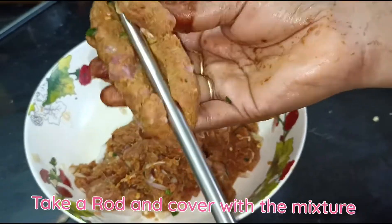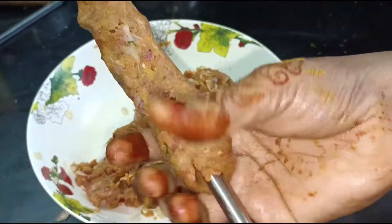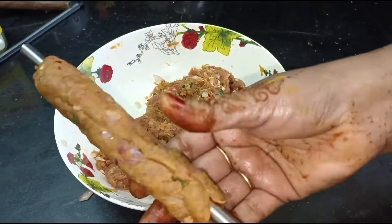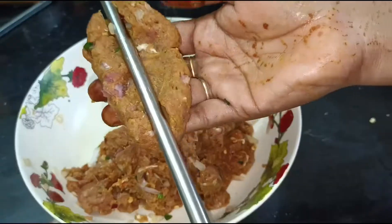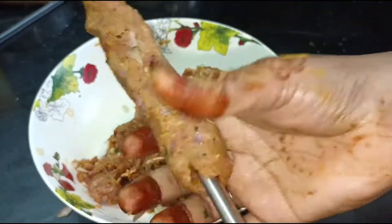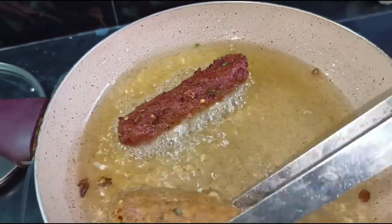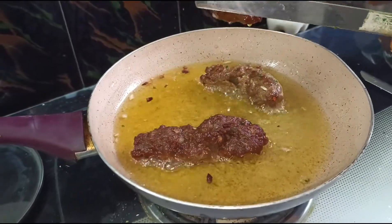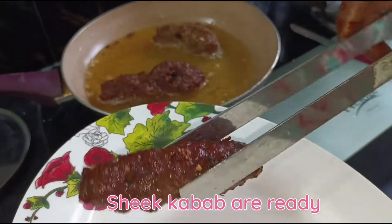Take a rod and cover with the mixture. Deep-fry the kebab. Shish kebab are ready.